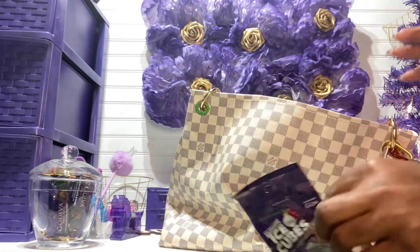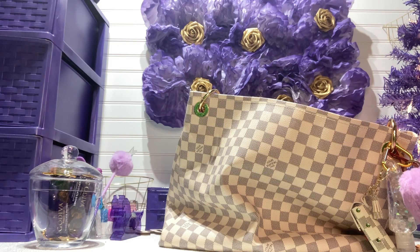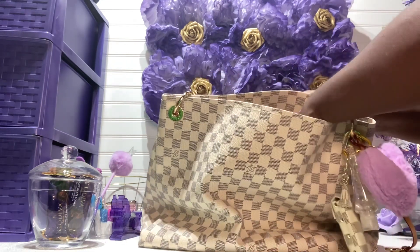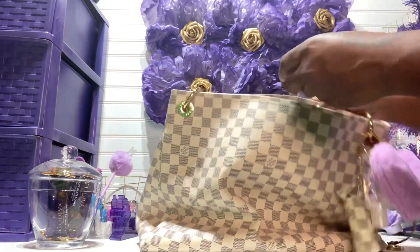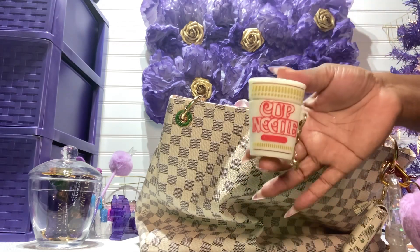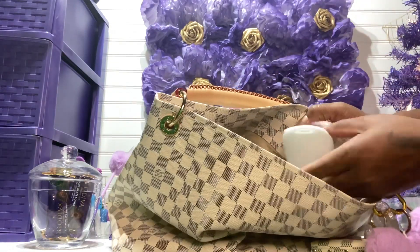I also have gum — I got a new pack from the Dollar Tree. I think it's grape-flavored. It doesn't really taste much like grape but it's sugar-free and tastes really good. In another pocket I have floss, and then I have my i12 earbuds. The bag also has a D-ring in here and I have my bag light — I need one because this bag is huge and deep.